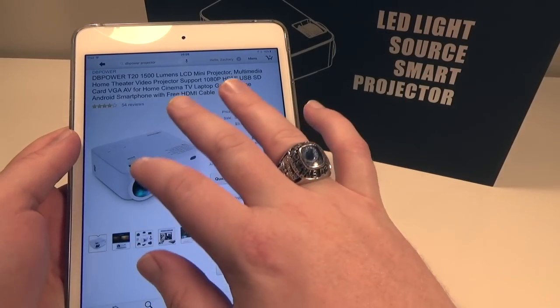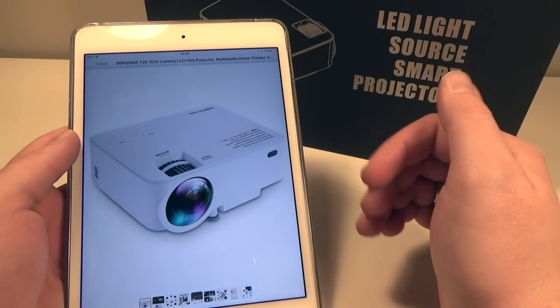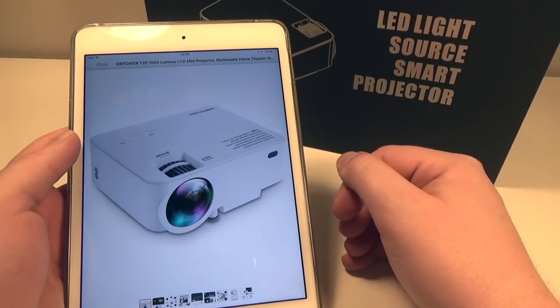Very cool — I'm very excited to check this out. It's only going to run you 90 bucks and it is available through Prime as well. So $90 for a projector is a steal already, and I'm hoping that this lives up to the expectations.